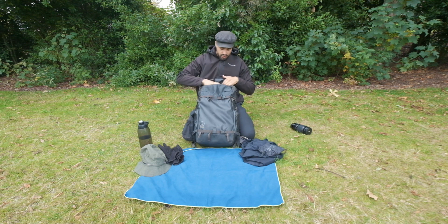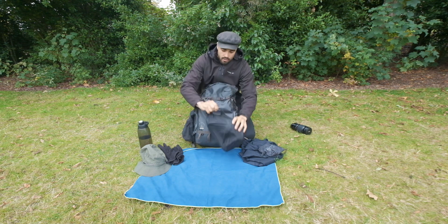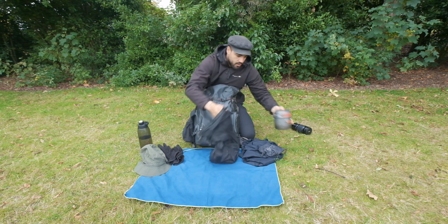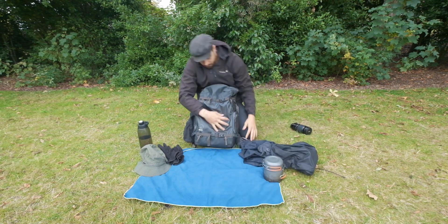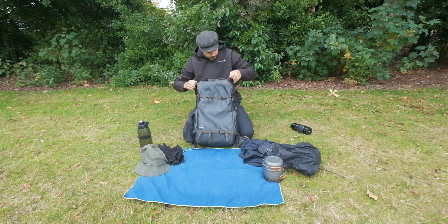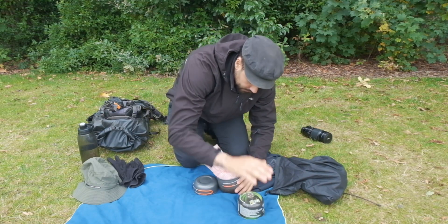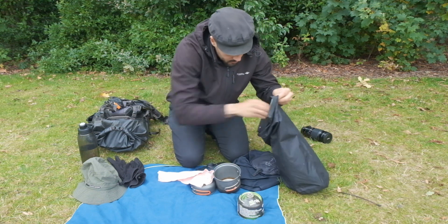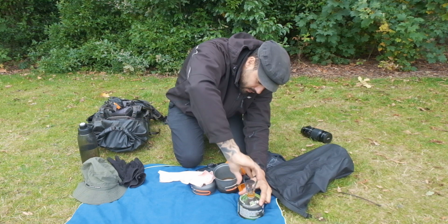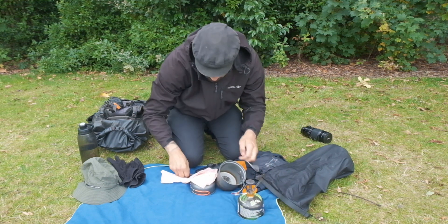On the top pocket I carry a vacuum bag with all my coffee essentials. I love having coffee when I'm hiking. I have a small stove with a gas canister — pretty simple and straightforward setup.